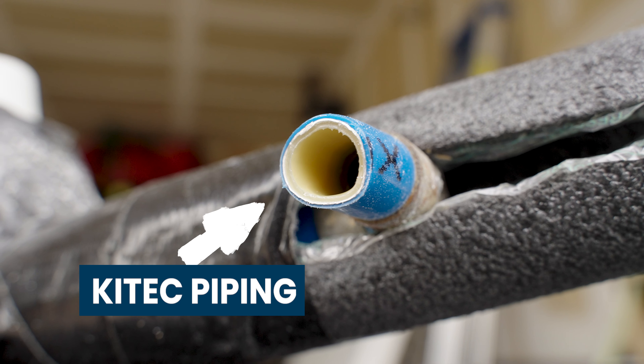You might be wondering why there's a hole right here — that's where the previous pipes came out. We don't like to leave anything in the walls, so we cut this out to remove them. That's why there's an extra hole.